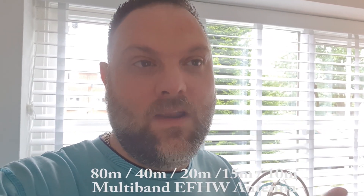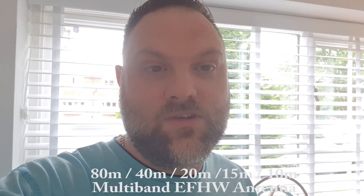Hi YouTube, 2E0FNM back again with another video. Today I wanted to do a review of the UK Antennas 20/40 and 80 shortened antenna. I'm quite new to HF as you know. I had a DX Commander and I was really struggling with noise on that antenna for some reason. So I thought I'd go with an NFED half wave antenna.